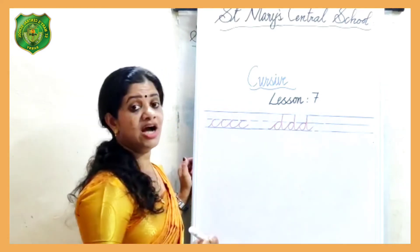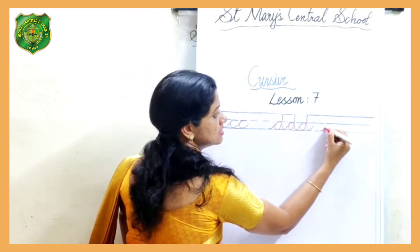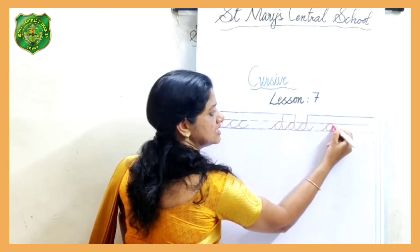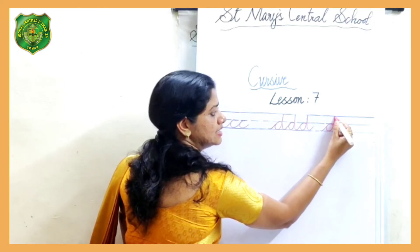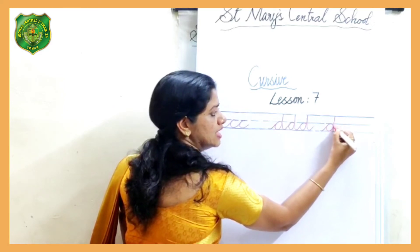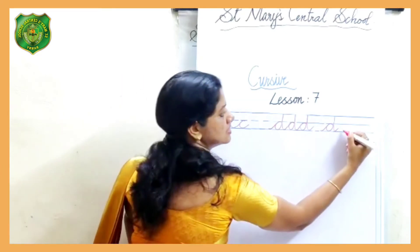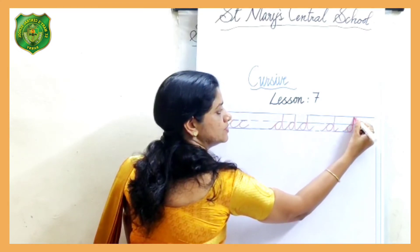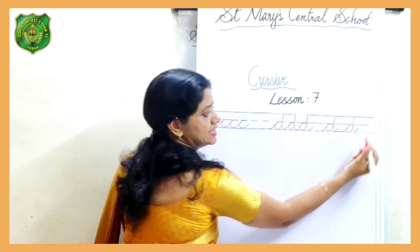Now, how to write individual D. Short curved way stroke, touch the tip, bring it up to the solid line, then down and give it a little tip. Curved way stroke, touch the tip, bring it up to the solid line, then down and give it a little tip.